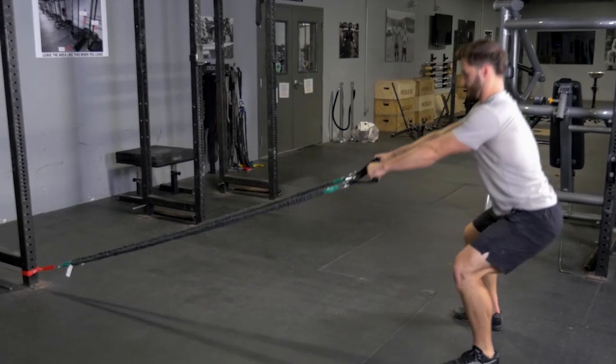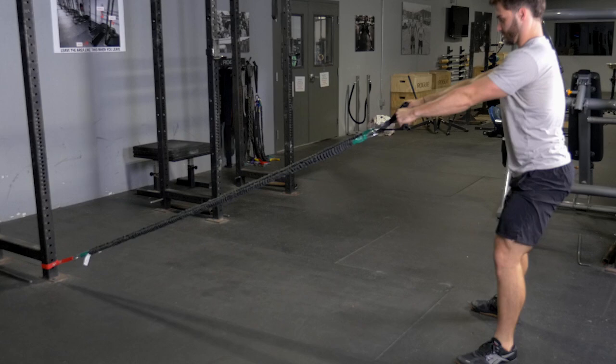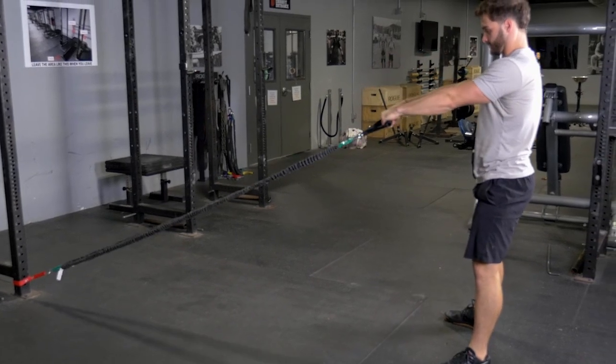The squat and curl is an excellent combination exercise. Begin by holding the single handles facing the anchor point of the band.